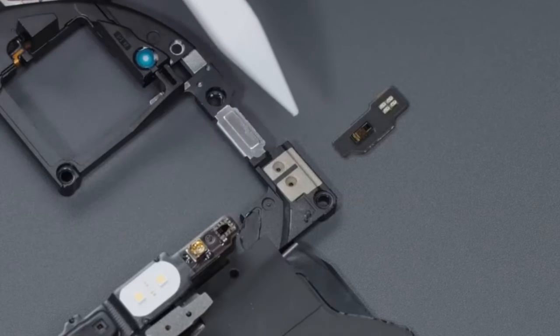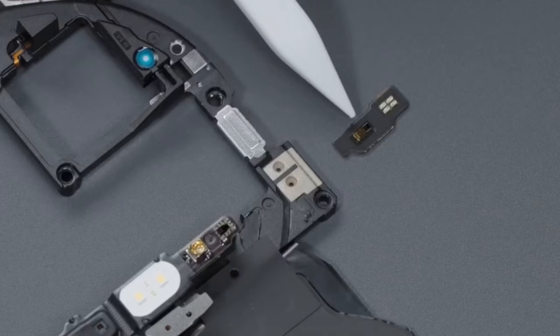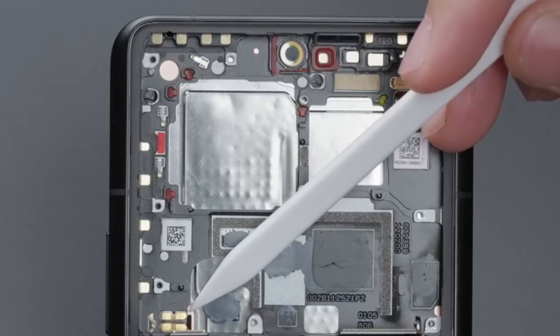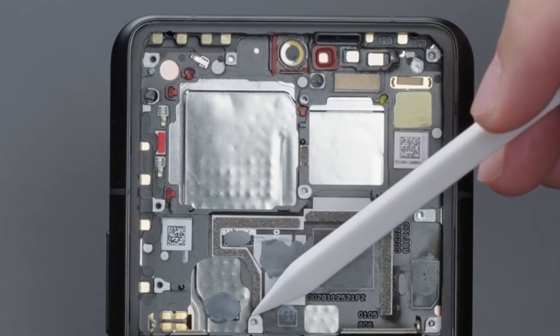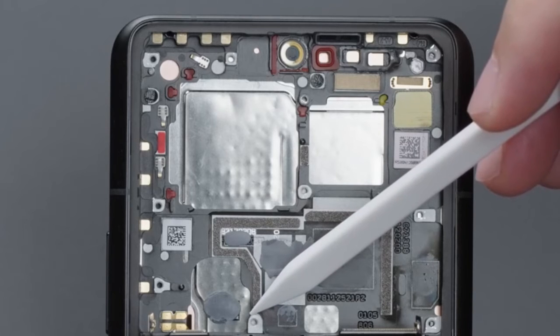The upper boundary of the middle frame is connected with the main board through contacts. The corresponding positions of the main shooting vertical telephoto and the charging IC are hollowed out to accommodate the straight VC vapor chamber. This improves heat conduction efficiency while also reducing the protruding height of the lens. The core heating area of the motherboard is not hollowed out, likely as a consideration for middle frame strength.